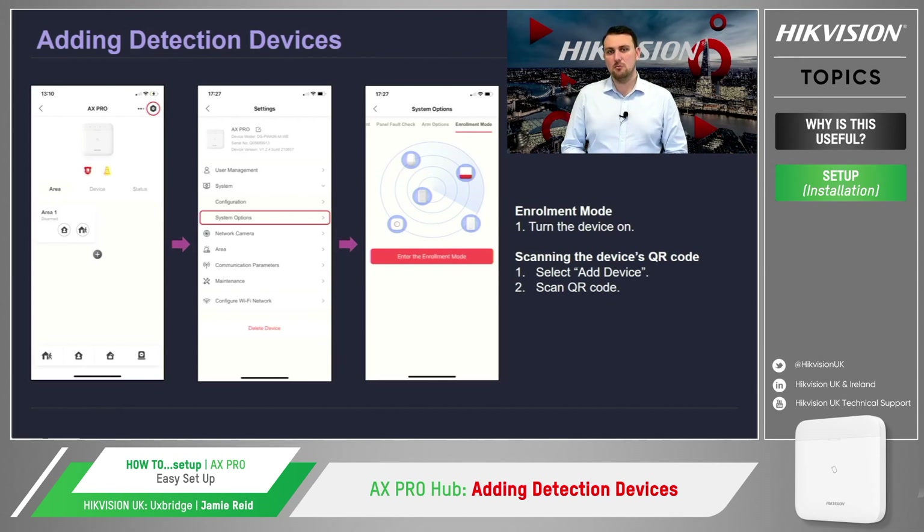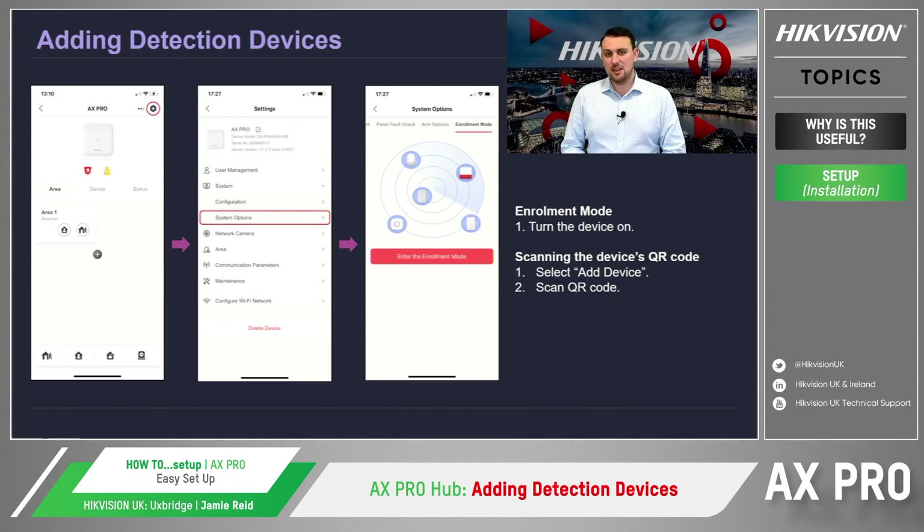To put the panel into enrolment mode, we select the hexagonal icon in the top right-hand corner to get to the hub's settings page. Select System, then select System Options, and scroll all the way to the last tab which is named enrolment mode. Once we enter enrolment mode by selecting the button, the hub will notify you that it has entered enrolment mode. The next step is to simply turn on the device nearby the hub, and the panel will automatically pick up the device and add it to the intruder alarm system.